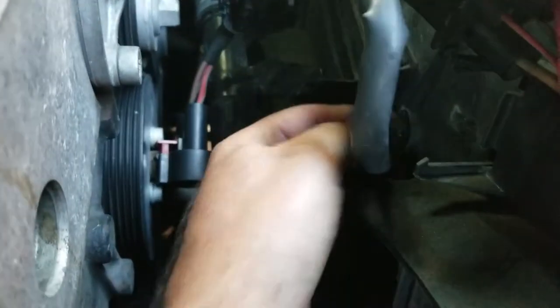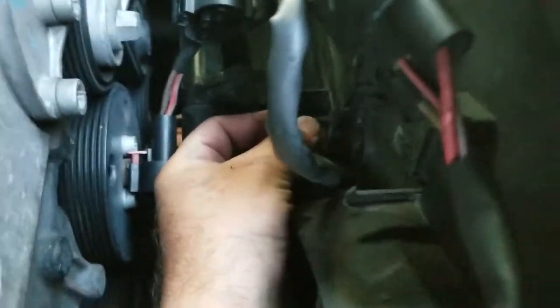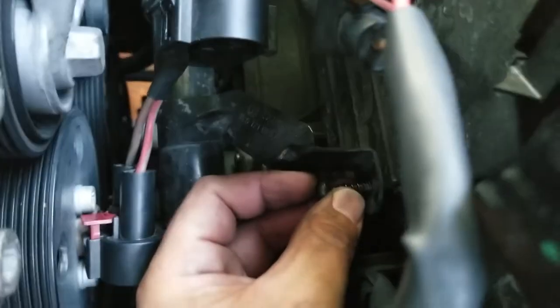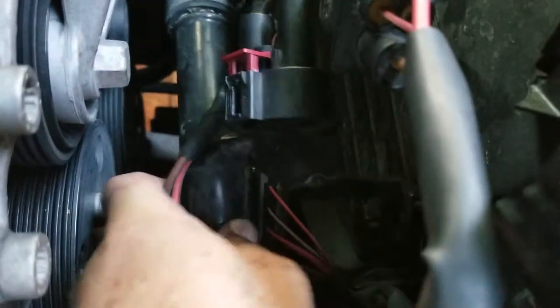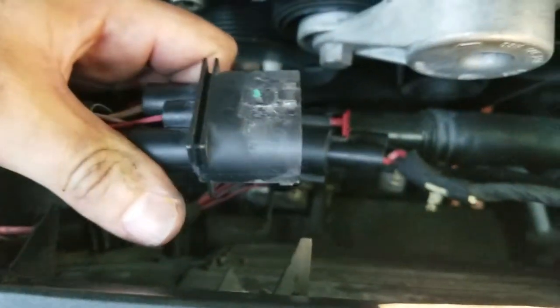This screw just catches on in that location — sorry about the filming — and it catches there, that removes it, and it loosens this whole thing up. So now you'll be able to unplug the two fans and should be able to slide out this whole housing so we can replace the fans.